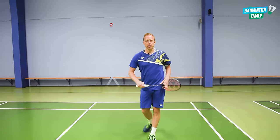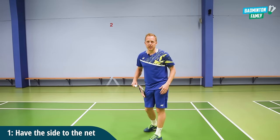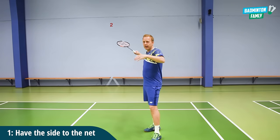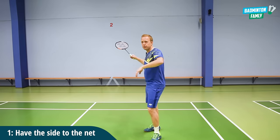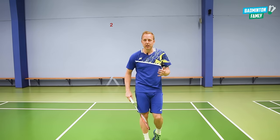The first tip is to have the side to the net, because when we have the side to the net it's easier for us to swing your arm and it's also easier for us to rotate your body all the way around, which we want in the clear to add the power.